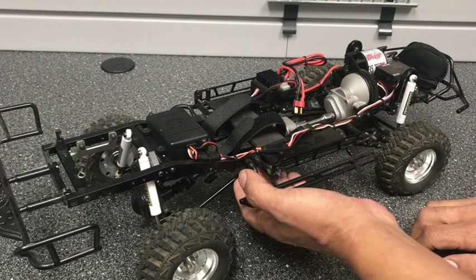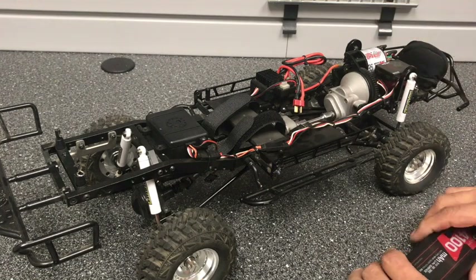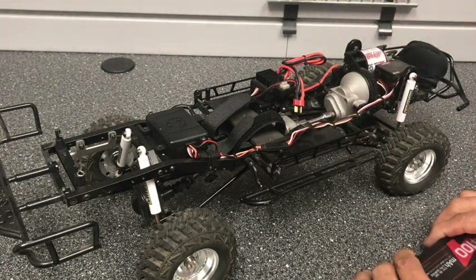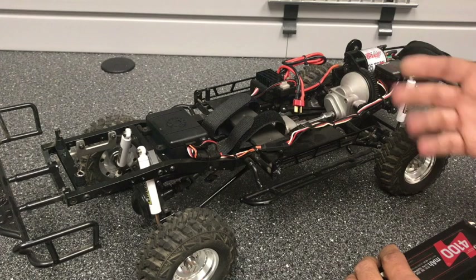Now I have seen people run their wires underneath, but if you're like me and have that kind of luck, you're going to find that one branch or one stick or something is going to get up there and get into those wires and either rip a wire or unplug something, and it could put an end to your day — or temporarily put an end to your day.